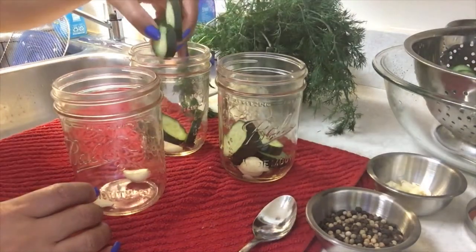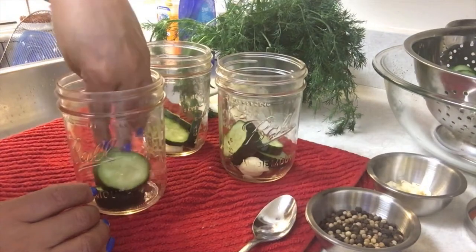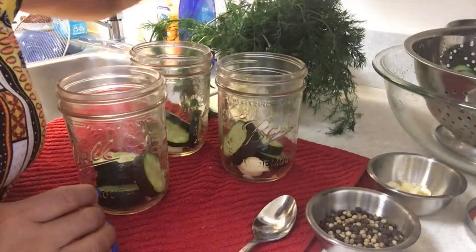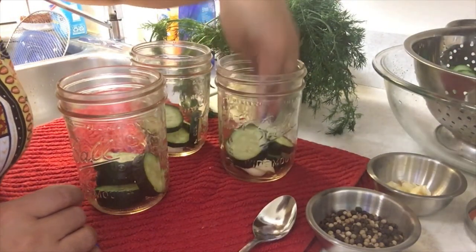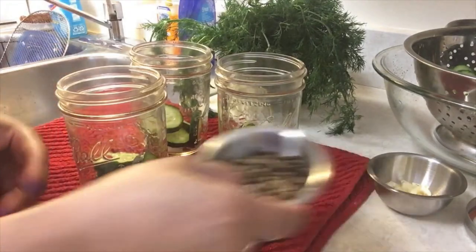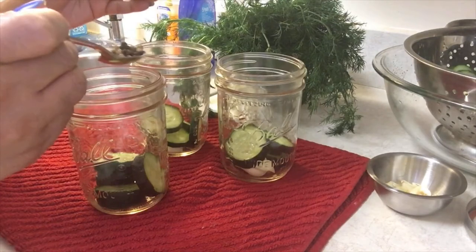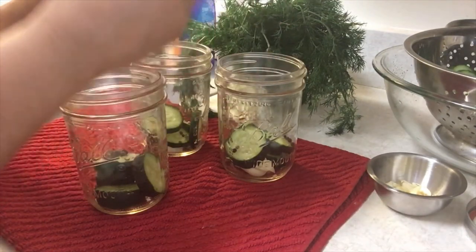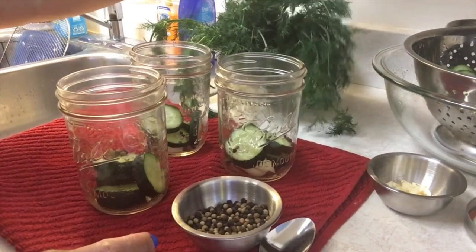So we're going to just start creating layers. The first layer, of course, is my two cloves of garlic that I have at the bottom. And now I'm putting in my cucumbers. You want to make sure that your cucumbers are laying fairly flat. We want to occupy every space inside of our jars. Now I have to add some spice, so just add a few of your peppercorn seeds — that's going to look nice in your jar anyway. This is all about presentation. You want your jars to look presentable.